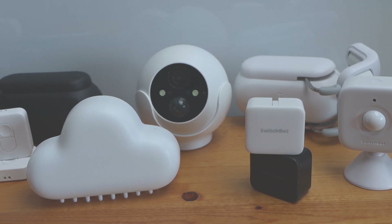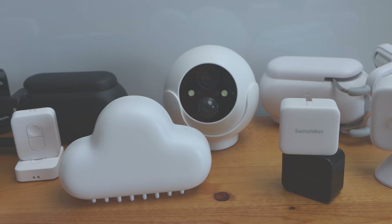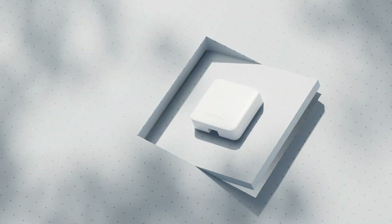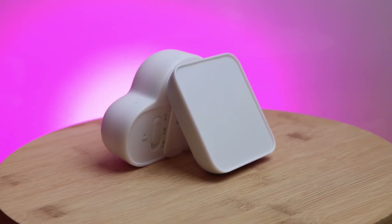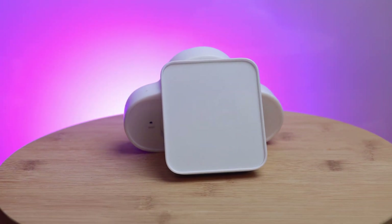To me, SwitchBot is always looking for ways to make a smart home device and add additional features that aren't necessarily mainstream, but add value while still keeping prices affordable, and they seem to do it again with the SwitchBot Hub 2. While typical smart home hubs just have one function serving as a controller for your smart home devices, the SwitchBot Hub 2 has several other features crammed into it that really make it stand out from the crowd.